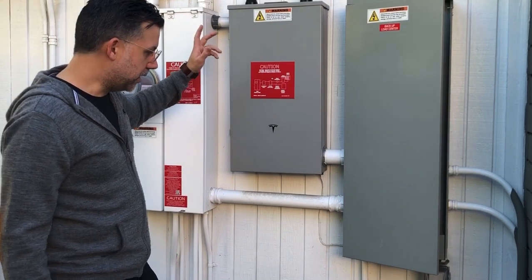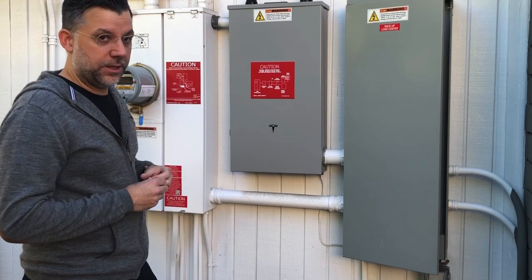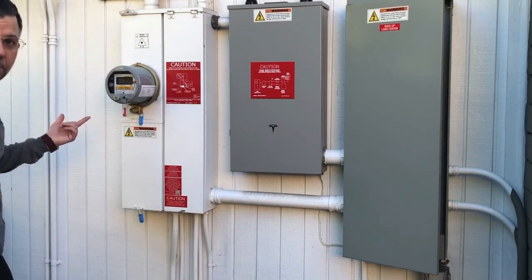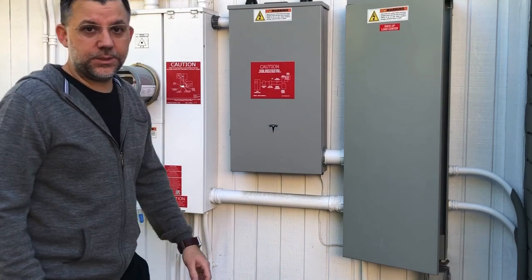The gateway communicates directly with the internet, and this is how Tesla can adjust the software of the solar panels and the power wall remotely. And then this is the meter from LADWP, the City of Los Angeles. That's pretty much it — it's a pretty simple system.